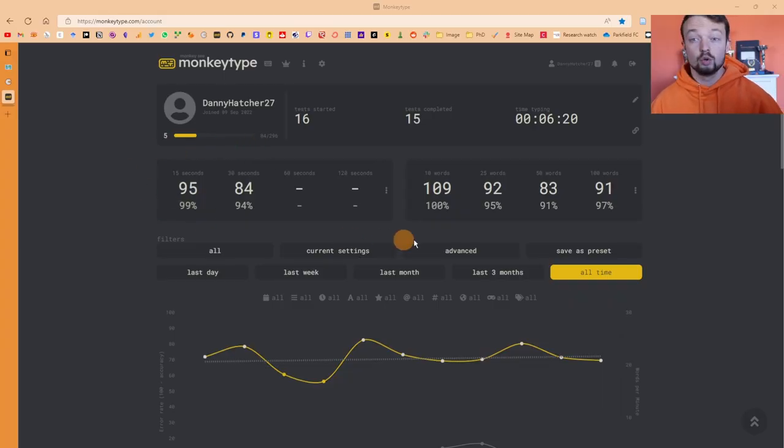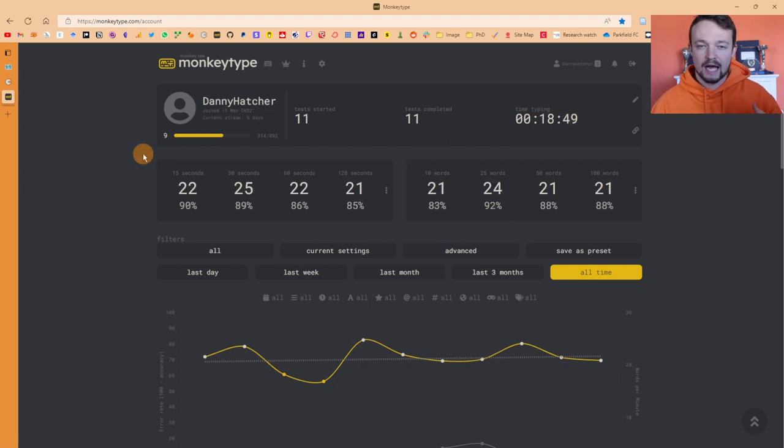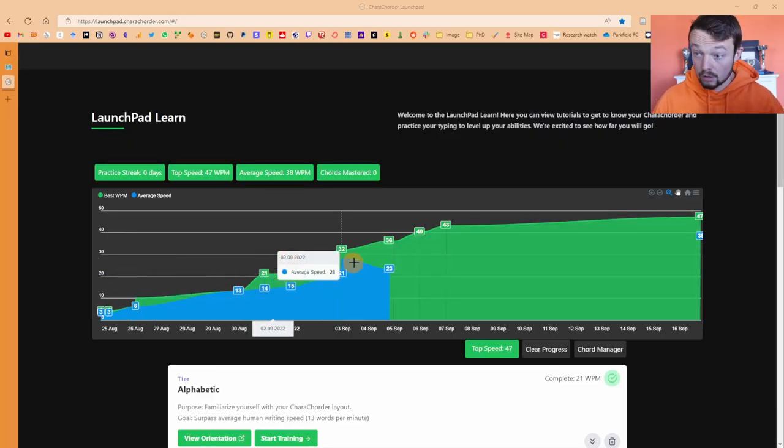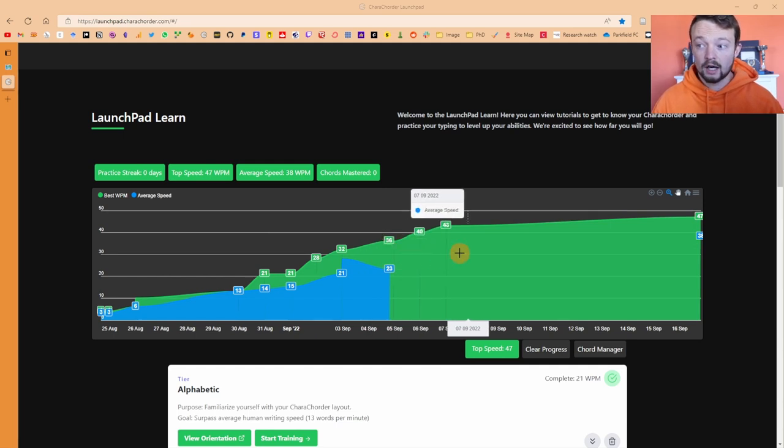Monkey Type is brand new to me, and this is my QWERTY speed as of about ten minutes ago. This is my CaraCorder speed as of a week ago, so it's nowhere near as close yet. I've spent three hours on Typing Club learning where all the letters, numbers, and symbols are, and then I used the company's own learning tool called Launchpad Learn. I played with it for the first couple of days, had some work to do, then tried it for about a week. I'm hovering around 30-35 words a minute on Launchpad — that's probably around 15 hours worth of practice on the CaraCorder.